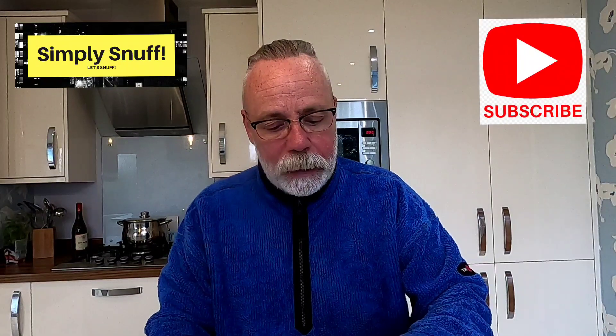Hello everyone, welcome back to Simply Snuff Time, thanks for joining me. I've got a snuff accessory to review today, not a snuff, although I am on the Red Bull. This was kindly sent to me by Jake in Oklahoma — you remember Jake, he sent me the bamboo snuff paddles and I did a review on them a little while ago. Same guy, and he kindly sent me these over from Oklahoma.